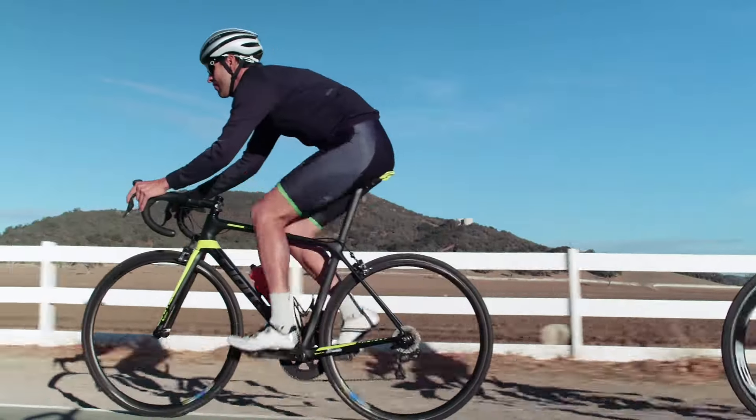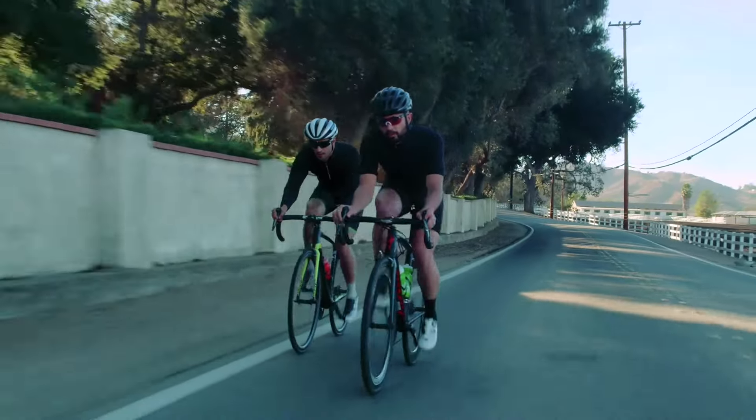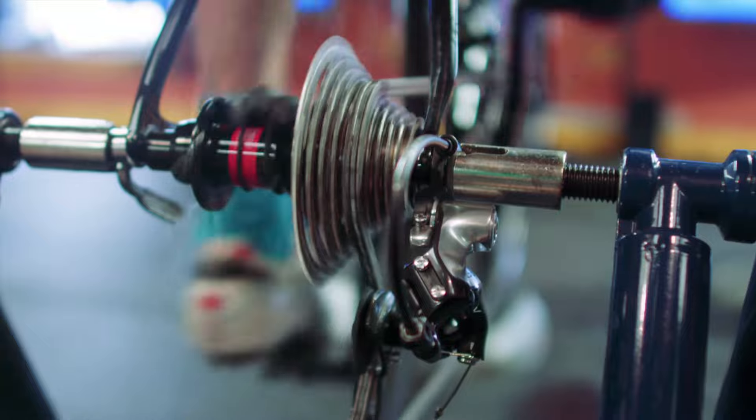Our patented formula is the best all-conditions drivetrain treatment on the market. Whether the ride is wet or dry, road or trail, SCC Slick lubricates the chain, removes contaminants, and cleans while you ride.